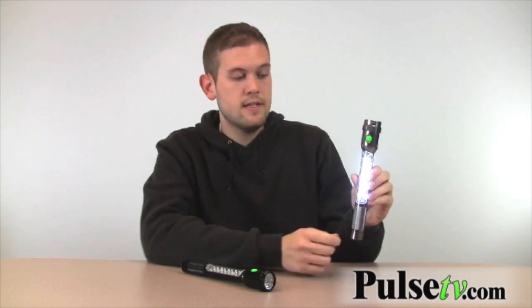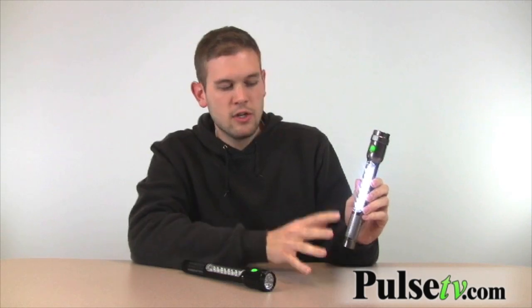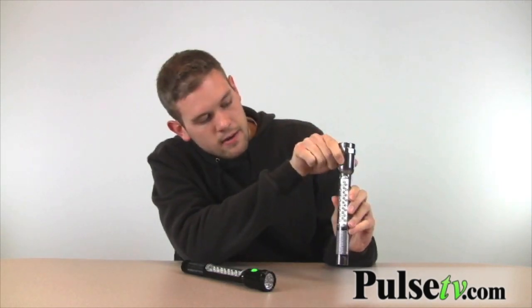It's got nine LEDs, and then over here we've got more LEDs. When you click it again, this part goes on — this is great for auto mechanics and things like that. If you press it again, these little red flashing lights come on, which is great for emergency beacons and things like that on the car.